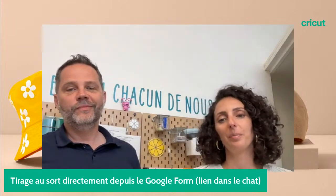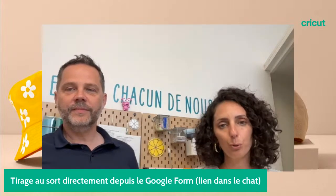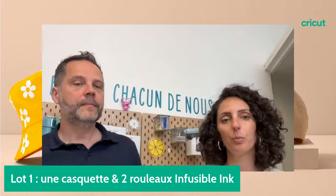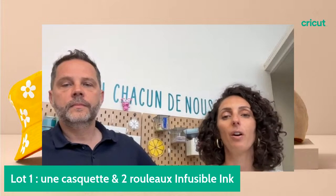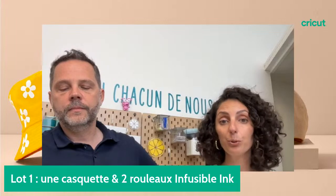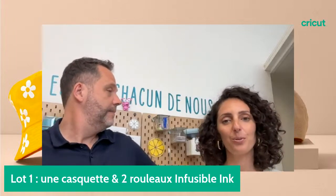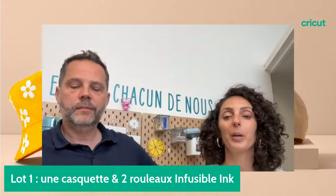On est ravis de vous avoir, Karine. Pour tout ce qui est nouveautés, vous retrouvez des vidéos très détaillées sur la chaîne YouTube Cricut France. Vous pouvez voir le changement de couleur vraiment en live dans ces vidéos. La dernière vous montre comment personnaliser trois chapeaux dans un décor très estival. N'hésitez pas à aller liker et mettre un commentaire sous cette vidéo.